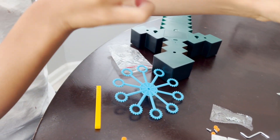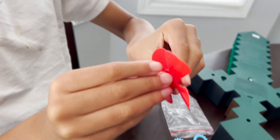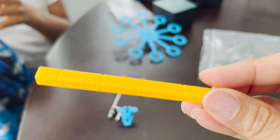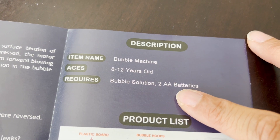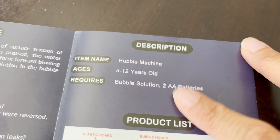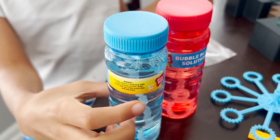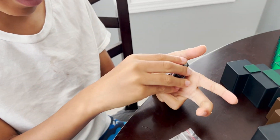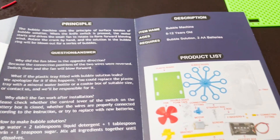Okay. Do you know what's smaller than a centimeter? A millimeter. Yes, a millimeter. And then what's smaller than a millimeter? A micrometer. Yes, awesome. And it requires bubble solution and two AA batteries, which we have. Munch, I need you to go get the two AA batteries and the bubble solution. I got the bubble solution — we have a red one and a blue one and lavender ones. Awesome, so we have everything we need. Now let's look at what we have to do.